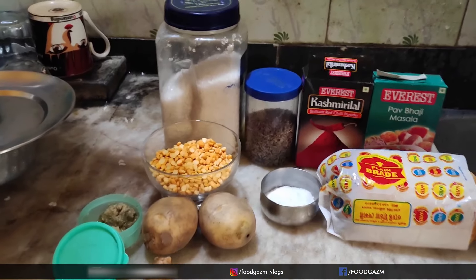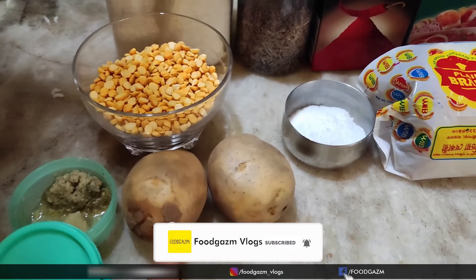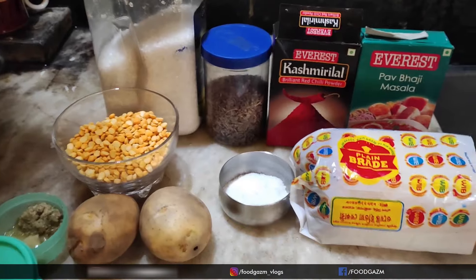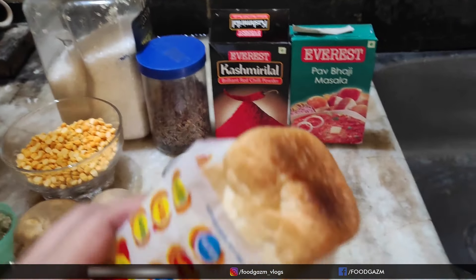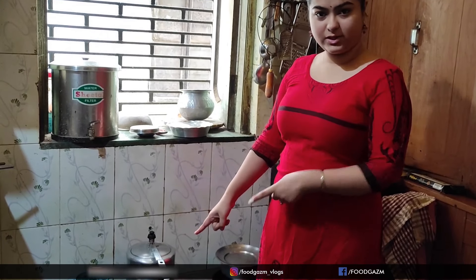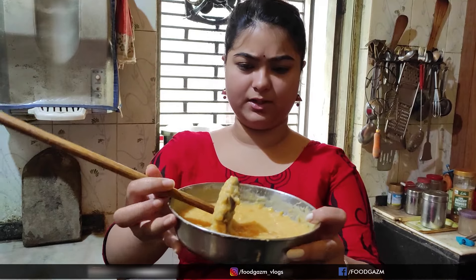I'll have to take the ingredients. Let's add about 1 to 2 cups of garlic. I will start with the oil — I have to stir with a lot of oil. The oil is very dry, so this is just a bit of oil.